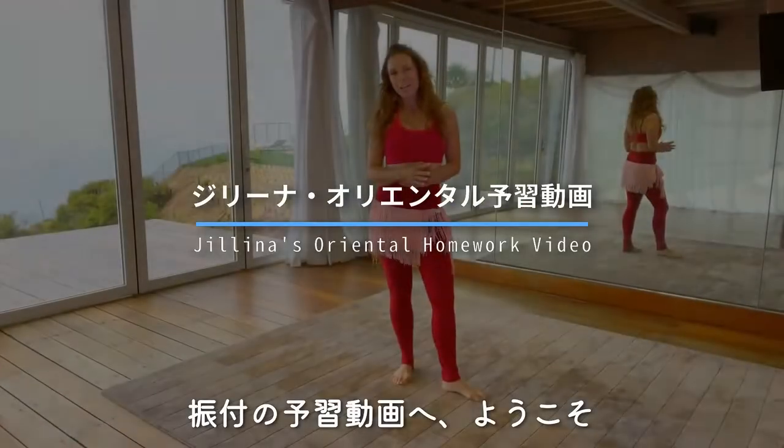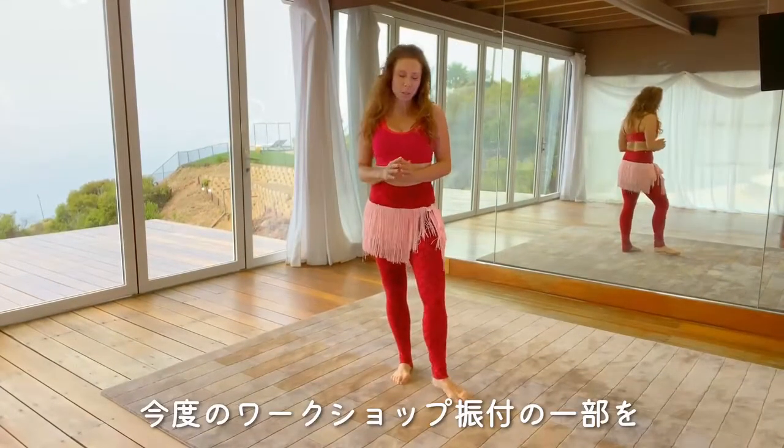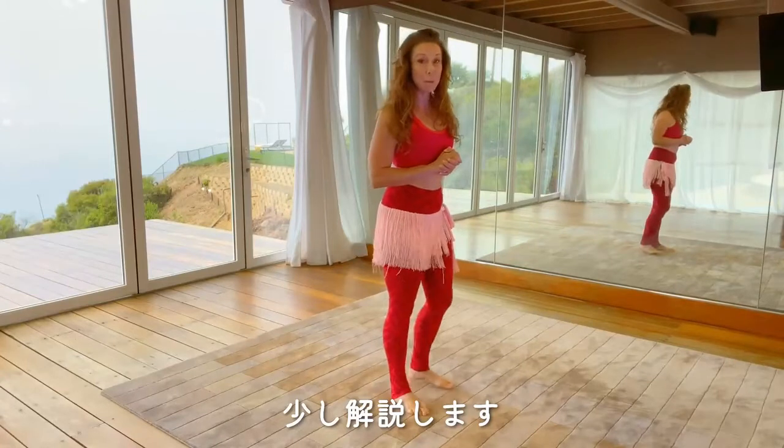Hi there, welcome to your inside look into our choreography. I wanted to give you a little tutorial on a section that we're going to be working on in the upcoming workshop.